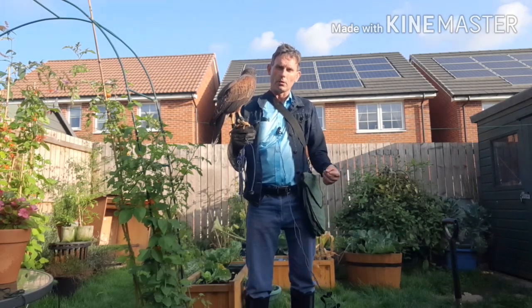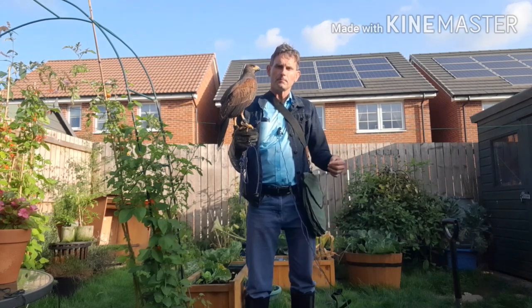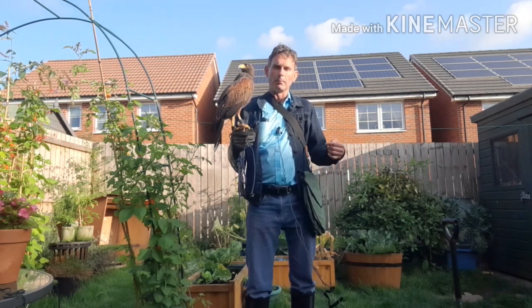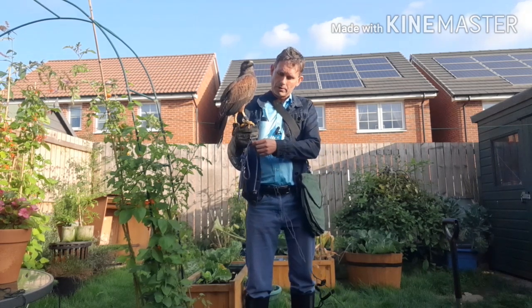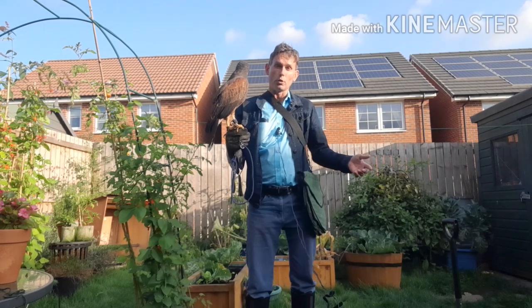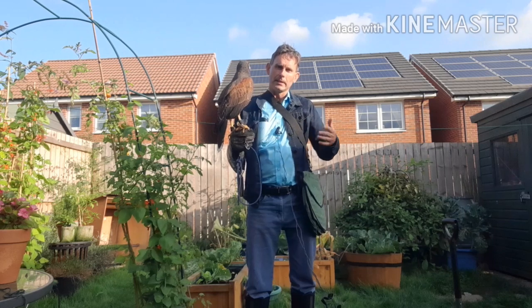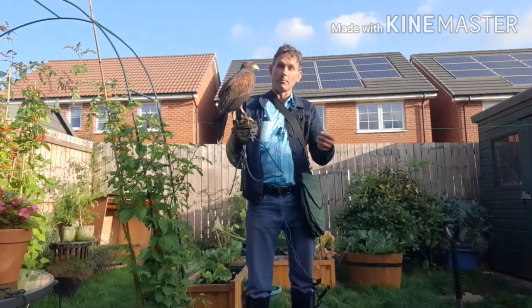What I want to point out is a mistake that a lot of people make in calling their birds from their regular bow perch — or block, in the case of a falcon. Why shouldn't you do this? Well, psychologically the bird thinks that the leash around its swivel only goes so far. If you're calling your bird further than the leash length, that's going to confuse it, because it's already grown accustomed to only being able to come the length of the leash.